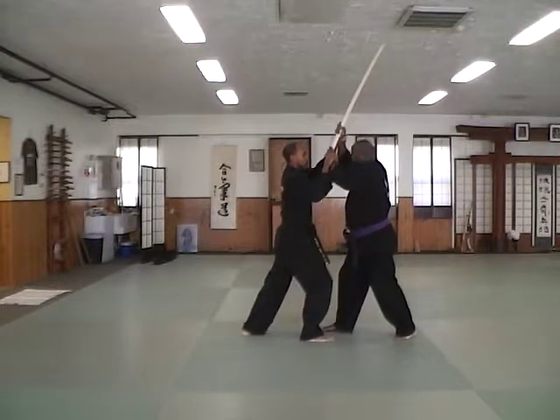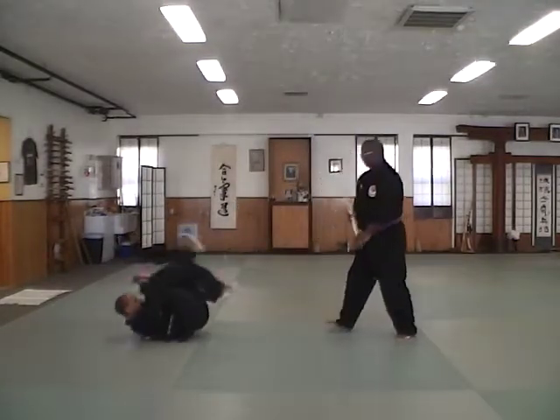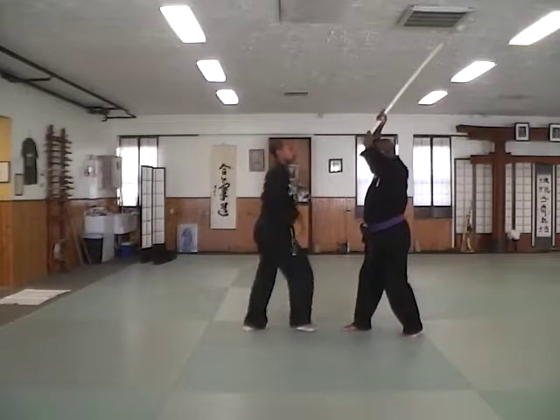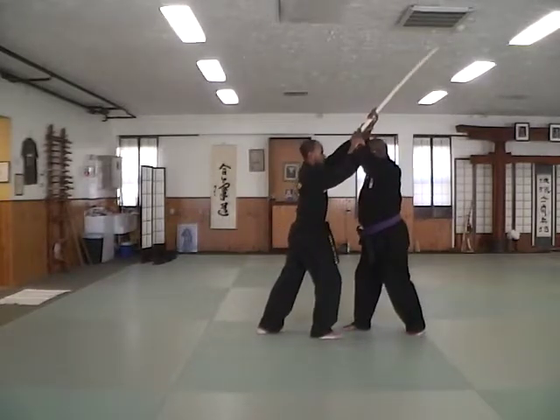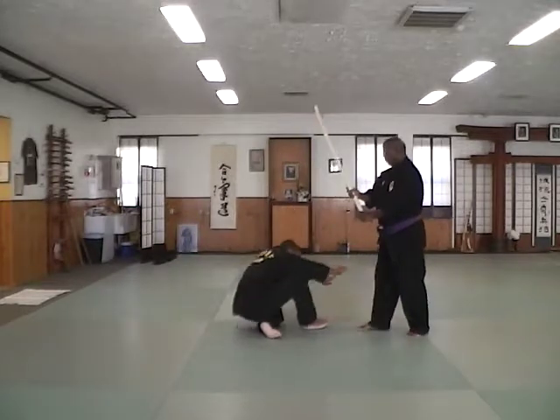And if I'm not where I can touch my other weapon — here, down here — I know that's another factor. So I'm basically bringing myself to the level of my weapon, turning around this, and then cranking this.